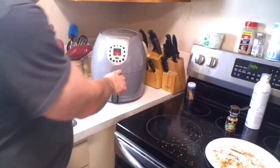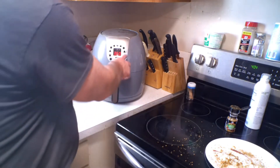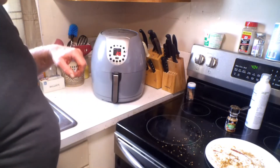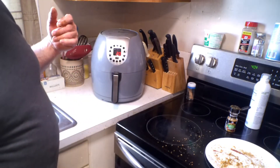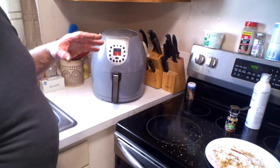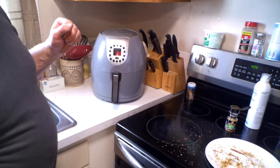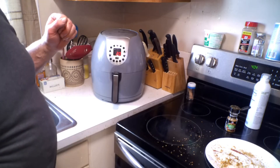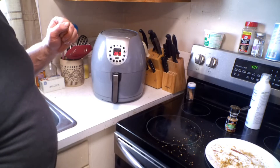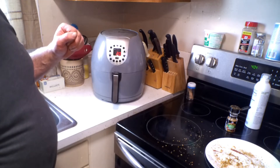This one has a chicken setting — it goes to 360 degrees. We'll go ahead and hit start. It starts at 20 minutes, but it'll probably take about 35 to 40 minutes to cook these. After 20 minutes when the beeper goes off, we'll check them, stick a probe in to check their temperature, then restart it and get them nice and crispy.